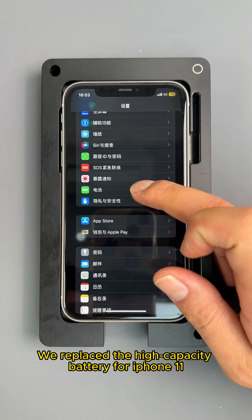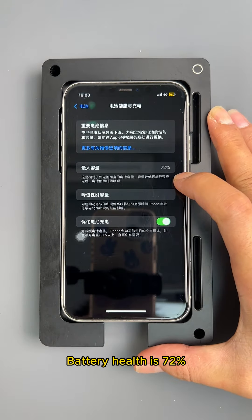Hello friends. We replaced the high-capacity battery for iPhone 11. Battery health is 72%.